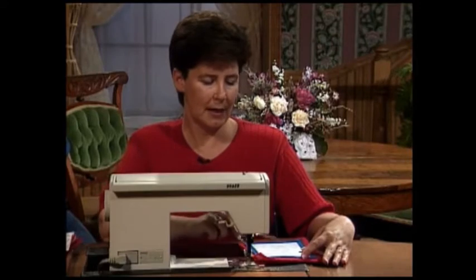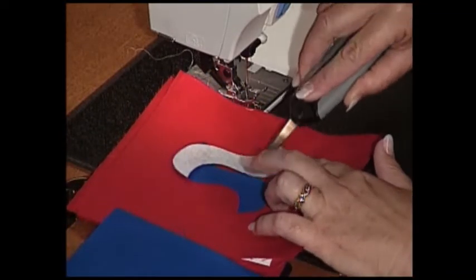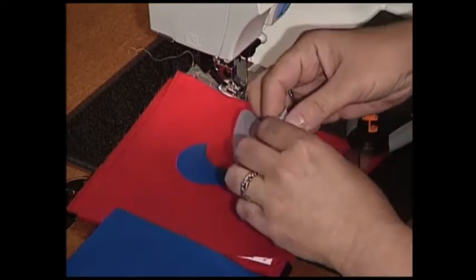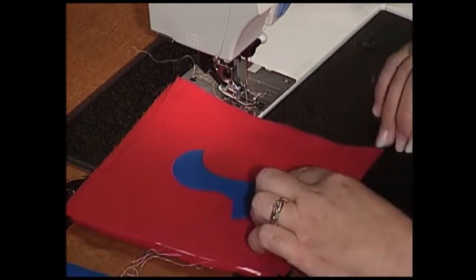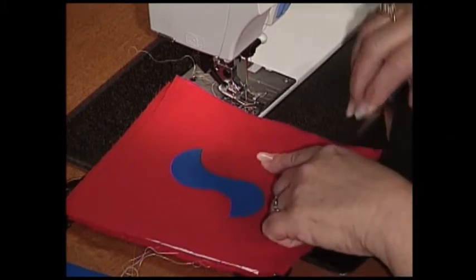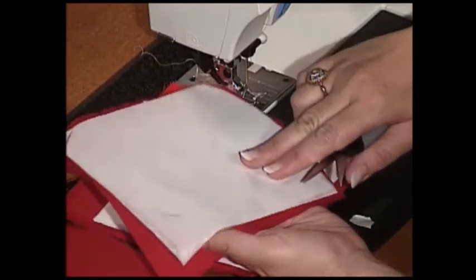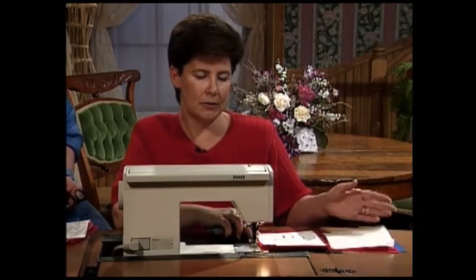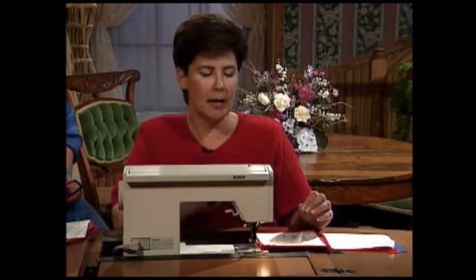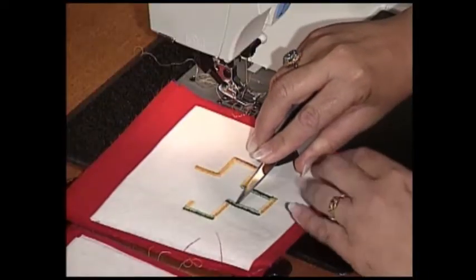Repeating what Martha had to say: after tracing my design onto the fusible web on the paper side, I fused it to my fabric, cut it out, and then the paper needs to be removed. After all of the paper is removed, you fuse it to the garment. The blue is called the appliqué fabric and the red would be called your base fabric. After fusing it to your base fabric, a stabilizer needs to be placed onto the wrong side of your fabric, mainly to keep your satin stitches even. The stitch length needs to be short enough so that there are no gaps between the stitches.